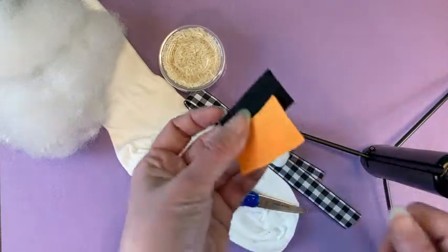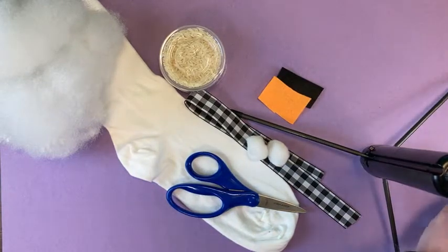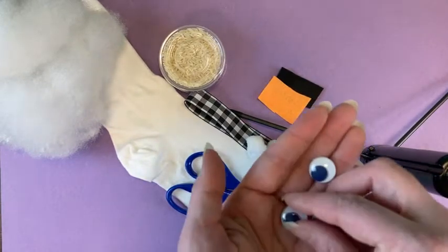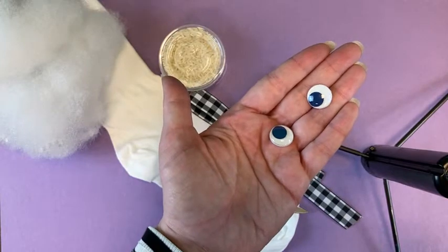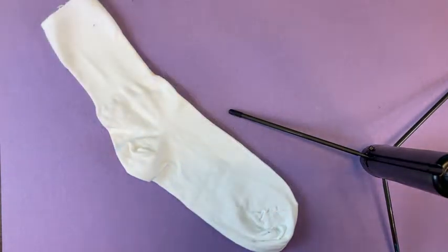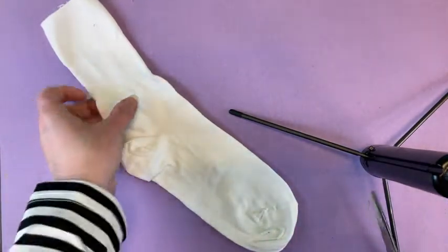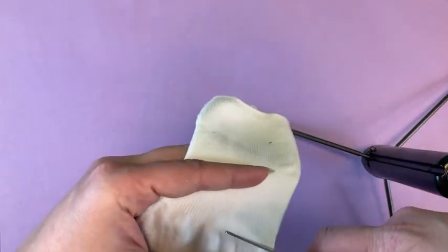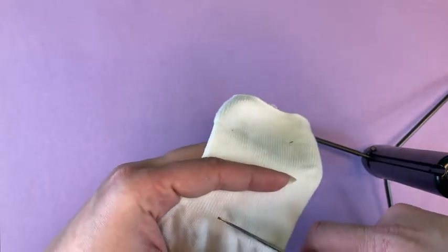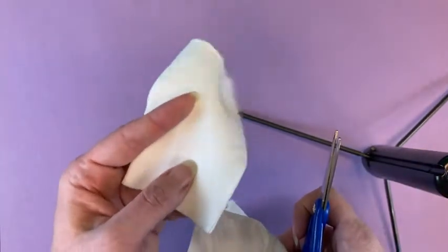I have some black and orange felt to cut out some accessories. Of course, I have a pair of googly eyes. Here is how we start. First of all, we're going to cut off the ribbed part of the sock. I'm just going to cut that straight across — you can leave a little bit, that is fine. I'm going to set this aside because I'm going to use this for another piece later.